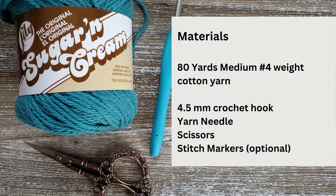To make this dishcloth you're going to need 80 yards of a medium weight cotton yarn, a 4.5 millimeter crochet hook, a pair of scissors, a yarn needle to weave in your ends, and stitch markers if you'd like to use them to keep track of your rows.